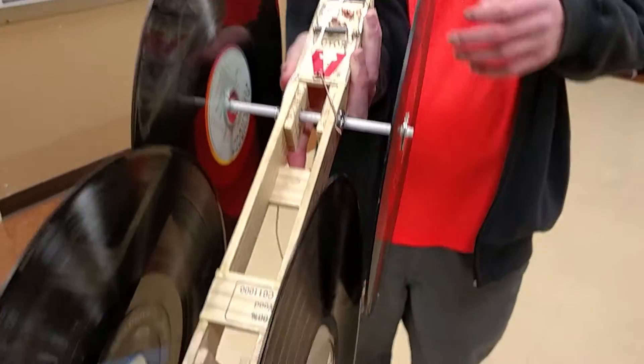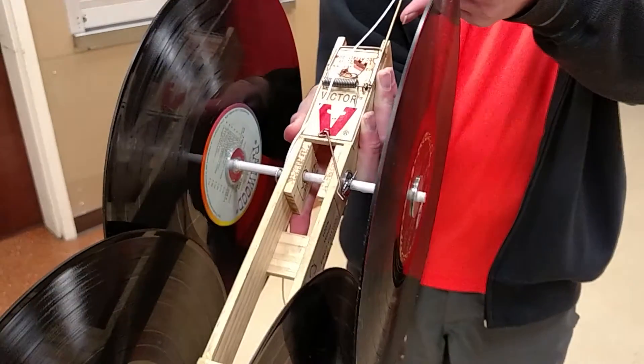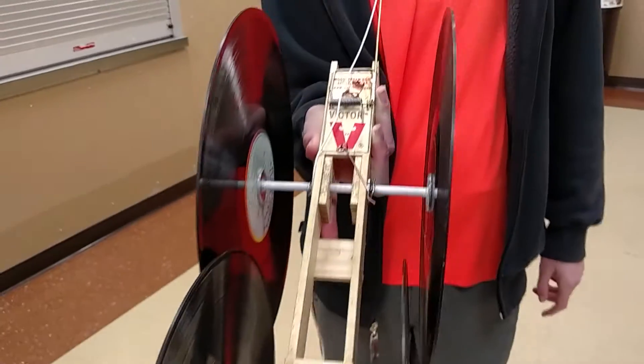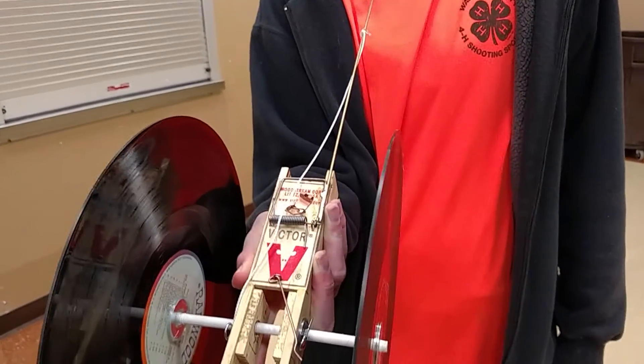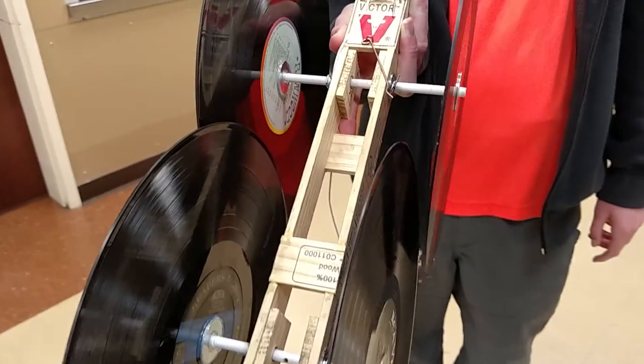The key points of the construction of our mousetrap power car: we've got ball bearings, records for wheels, machined all down to the same diameter. We also got an arm attached to the mousetrap to lengthen it, so we can get a longer pull.